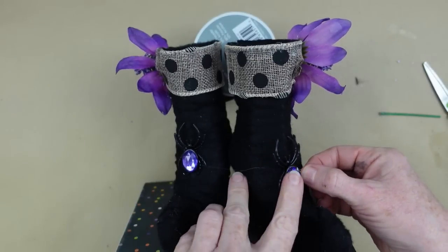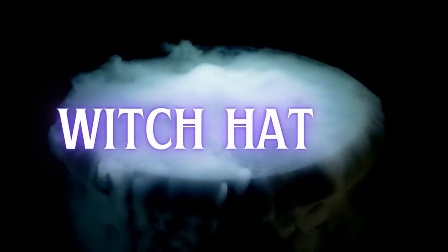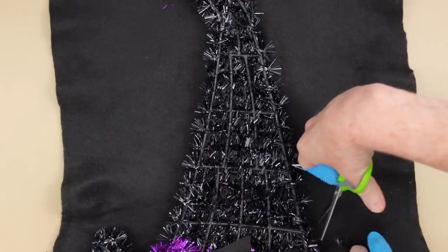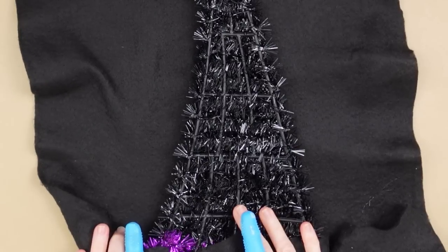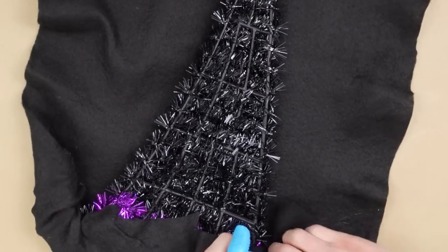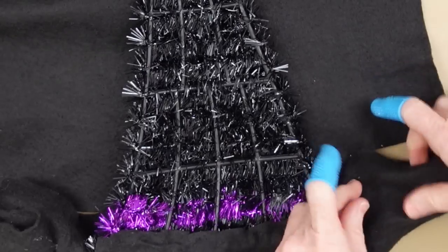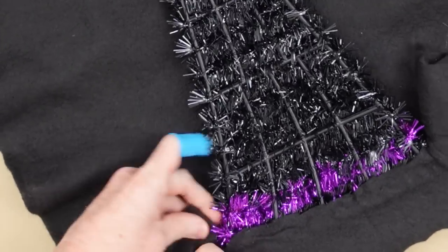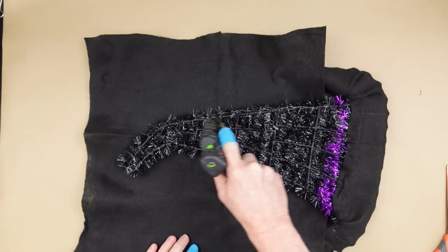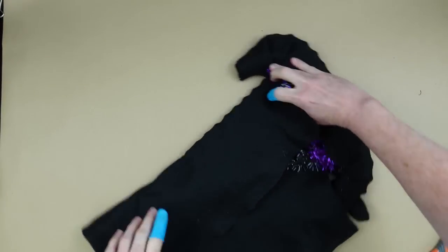The next project is the witch hat — we're going to have her hat match her boots. Grab some felt; I've laid the hat upside down on it and I'm working on the back side of the frame. Leaving the tinsel on gives it more body and you won't see it afterward. I'm cutting little darts on the side so I can wrap around the little edges of the brim, which has a slight curve I want to preserve.